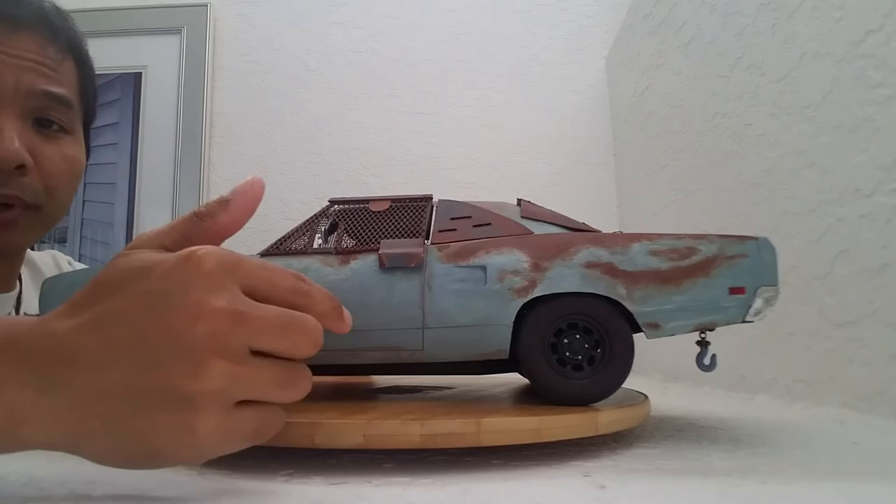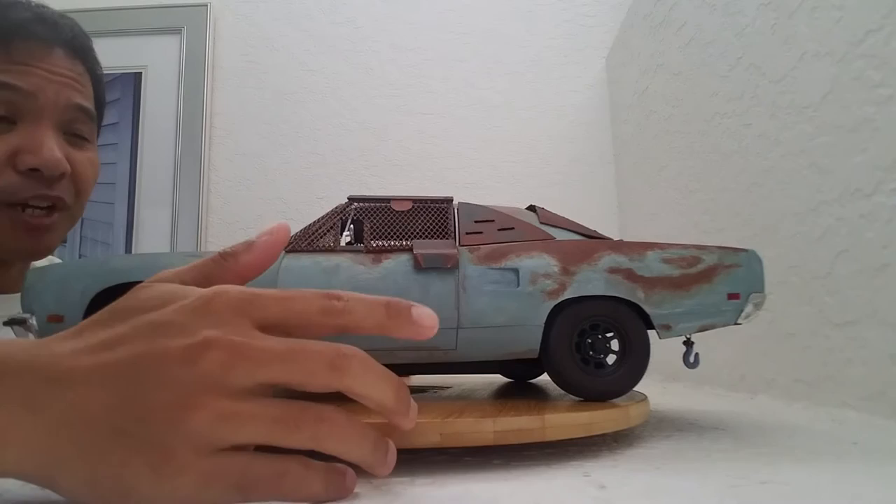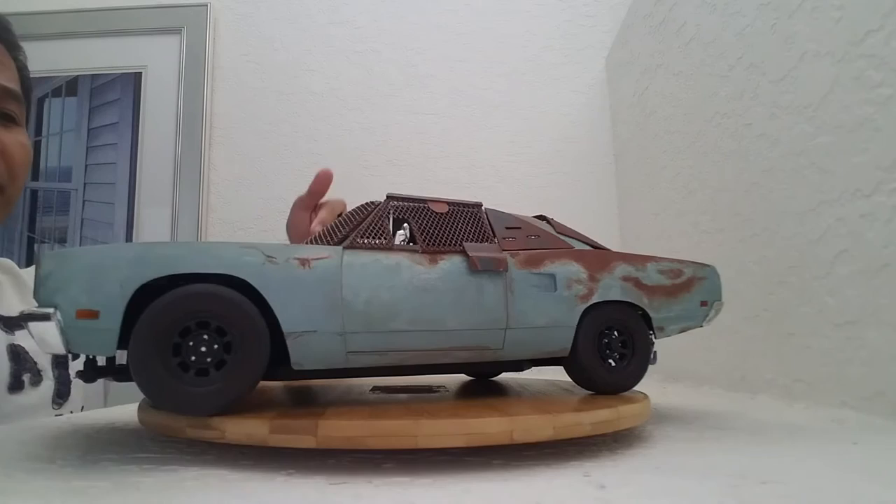During the shipping it got damaged — that was a while back. Anyways, me and Billy sat down over Skype and he instructed me on how to fix this one piece at a time.